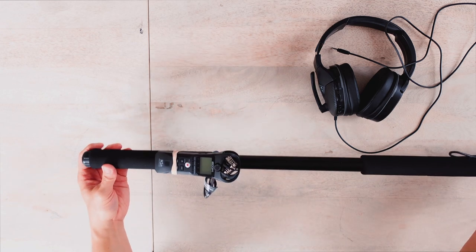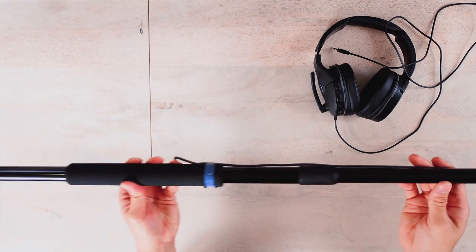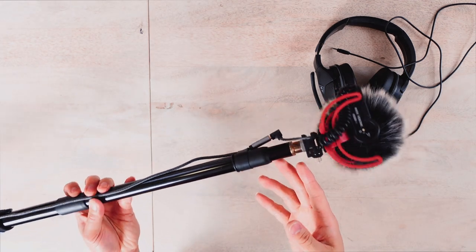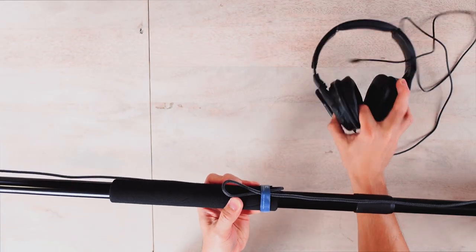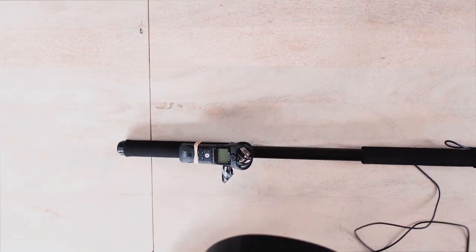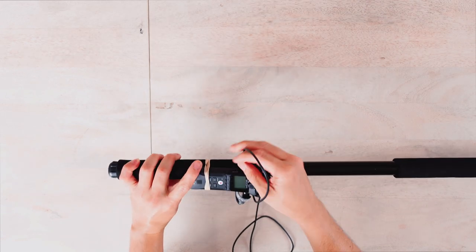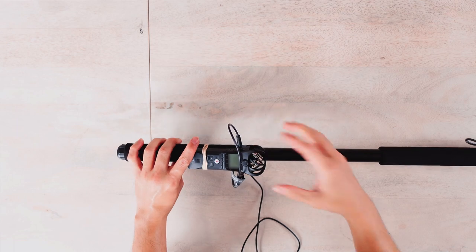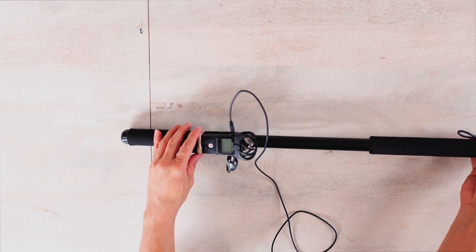So far we have the field recorder installed on the boom pole with the cable running to the shotgun mic. The last thing we need to do is take the headset and connect it to the field recorder to monitor our audio. Then we just need to turn everything on and test it out.